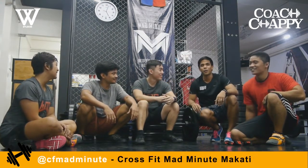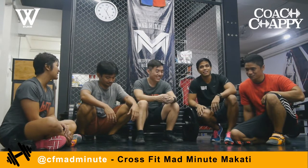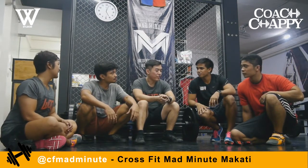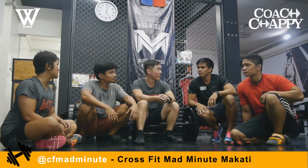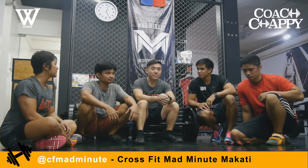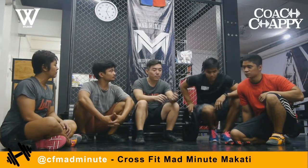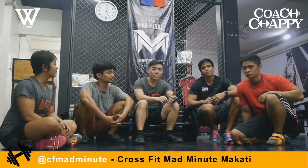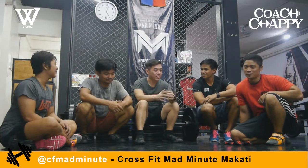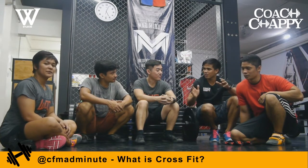We have here Kyle from CrossFit Mad Minute — or should we call him Force Kyle? He's the marketing guy for this group of CrossFit boxes. They currently have three locations, with a fourth coming by end of year. Aside from CrossFit Mad Minute on Yacal Street and at Pirazzo Mall on Tomas Marito Avenue, they just opened CrossFit Insurrecto on Annapolis Street. For those wondering, what exactly is CrossFit?